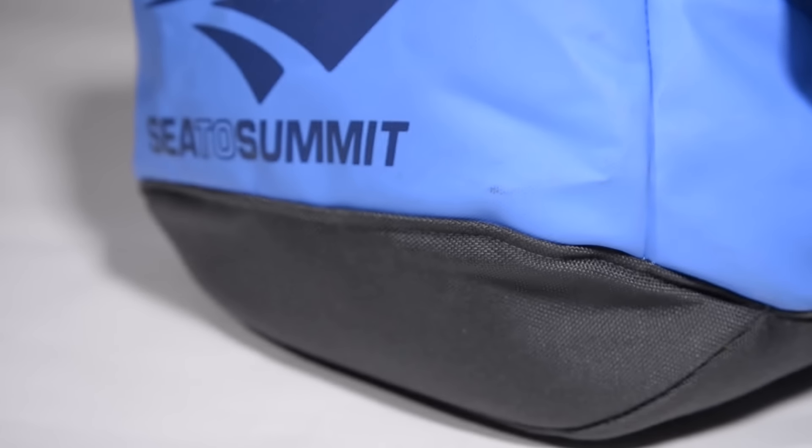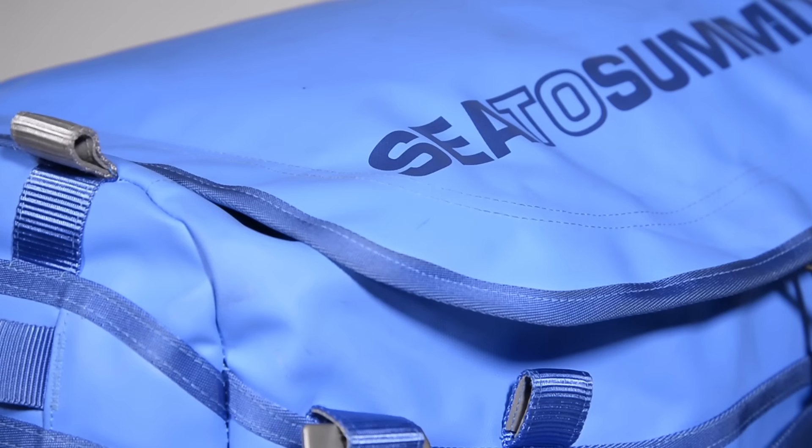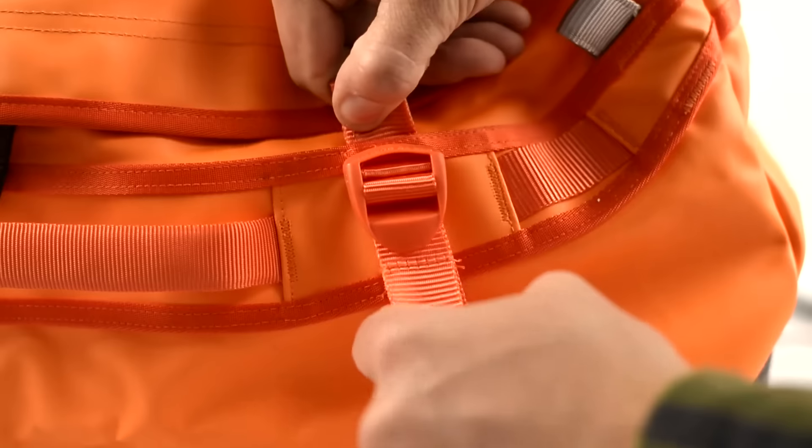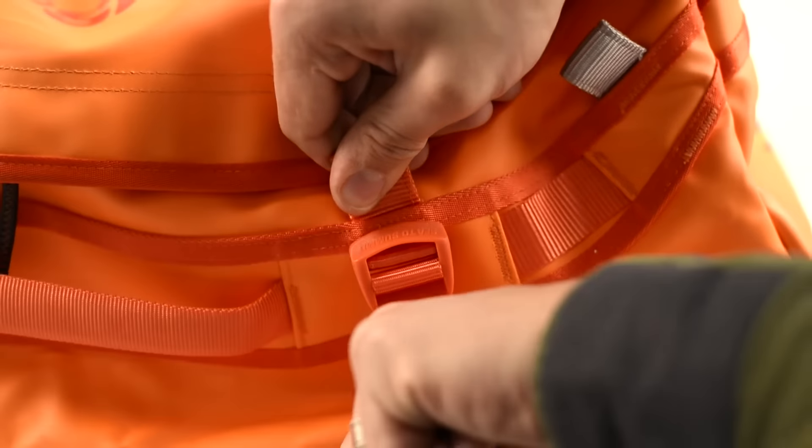The burly 1000-denier nylon padded base and laminated upper fabric protect the contents from abrasion and weather. The high-tensile dual zipper is puncture-proof and super durable, while external compression straps keep your gear secure and easy to carry.